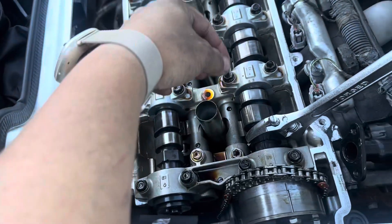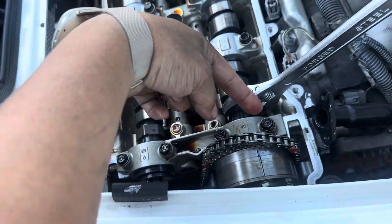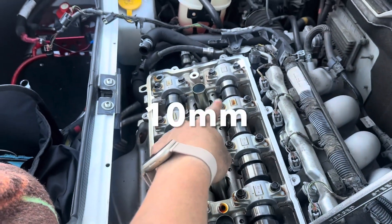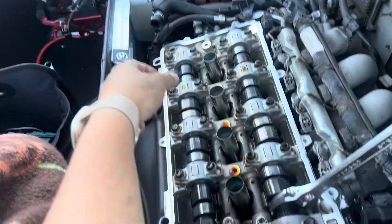I'm going to get something to hold this chain so it doesn't fall into the timing cover — I'll probably use a zip tie to hold it up. Then the next thing we want to work on is taking off these bolts here; they look like they're 14 millimeter or 13. Just take all those off and then we can pop the camshaft off.